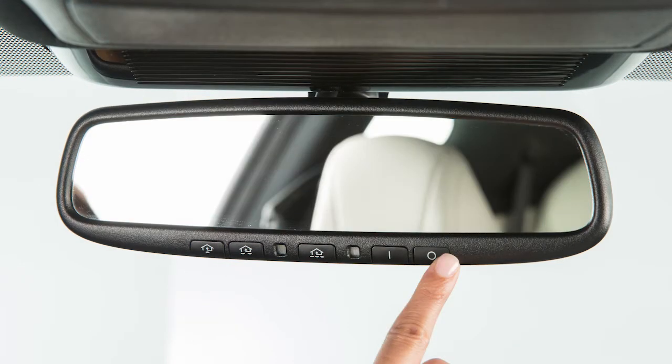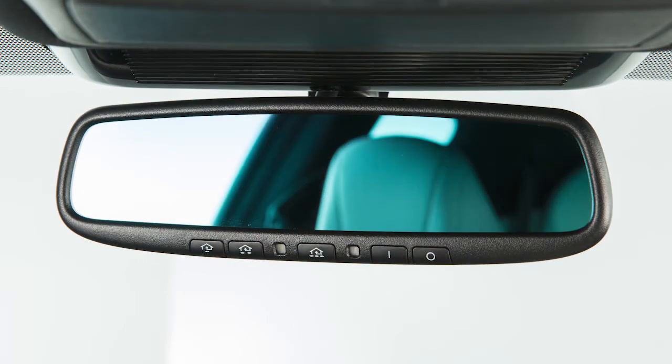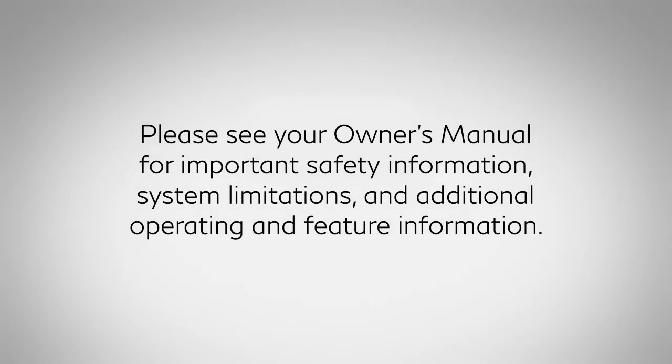Press this button to turn the anti-glare feature off. Press this button to turn it on. Please see your Owner's Manual for important safety information, system limitations and additional operating and feature information.